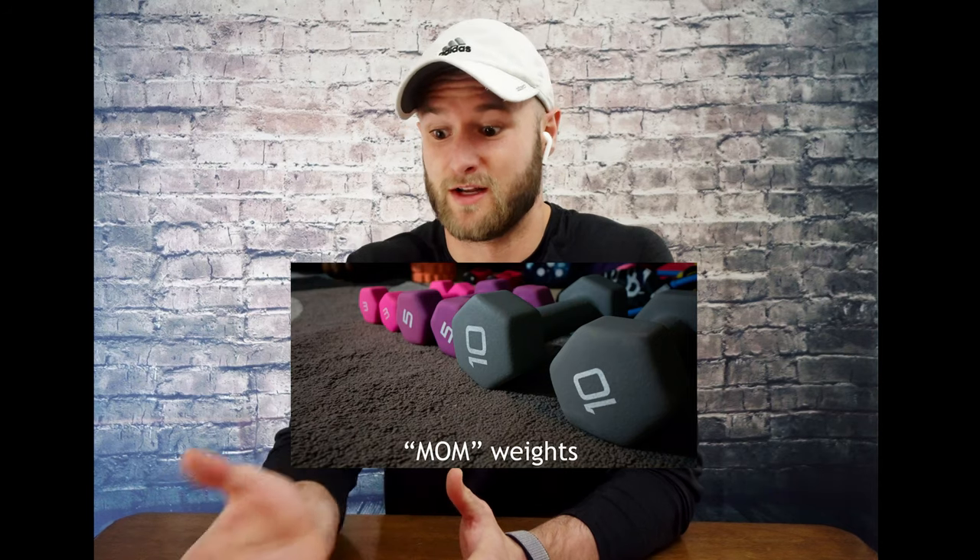Today I'm going to show you how you can do a really good arm workout with only just mom weights. What are mom weights? Little rubber weights like this. So remember when I was growing up, these are the only weights my mom had at home. When you're stuck at home, you can still do good gymnastics-specific exercises and develop good arm gains with this weight.